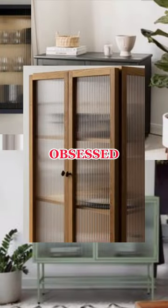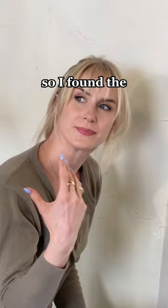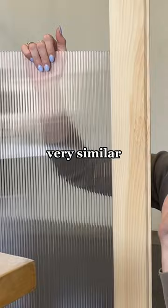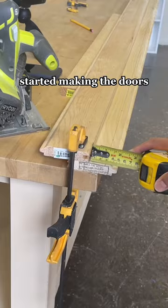I am obsessed with this look, so I wanted to make it from this basic IKEA shelf that I found secondhand. Fluted glass is one: expensive, and two: harder to work with, so I found the perfect solution. This twin wall polycarbonate is actually a roofing material but it looks very similar to fluted glass, except it's more affordable and easier to cut.